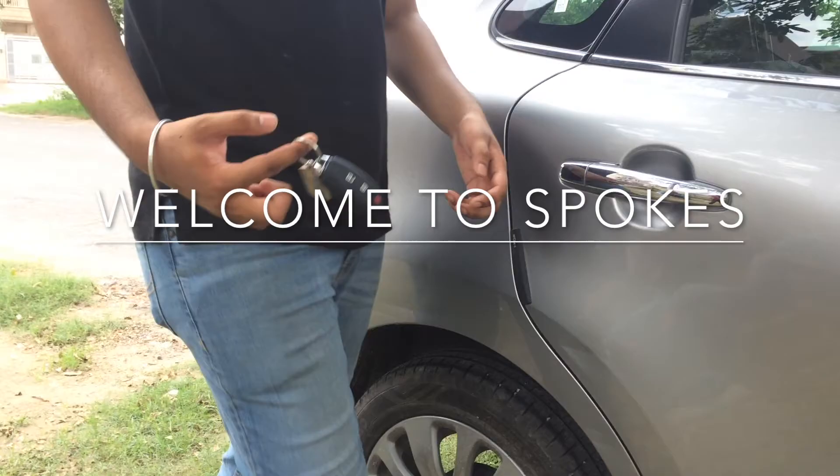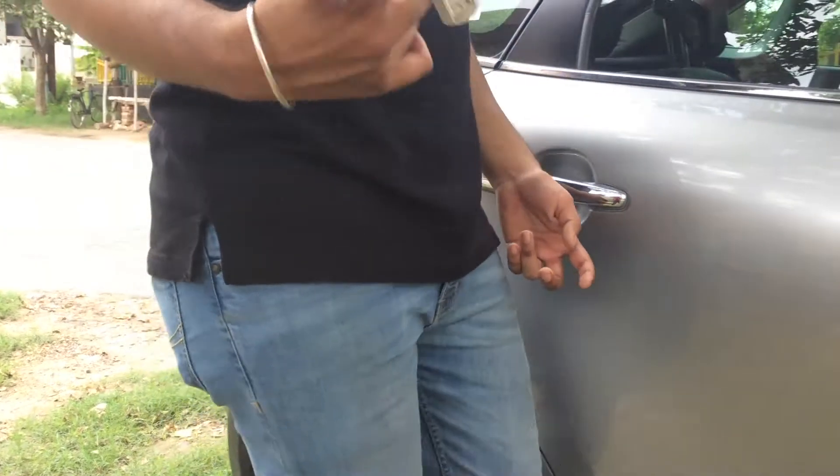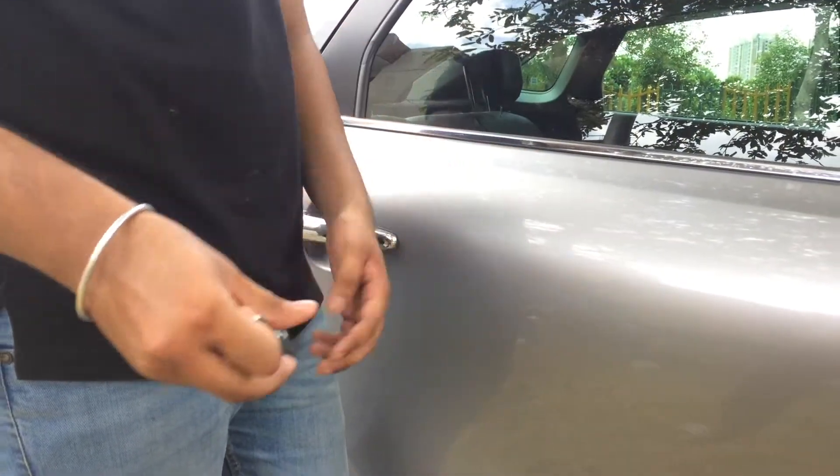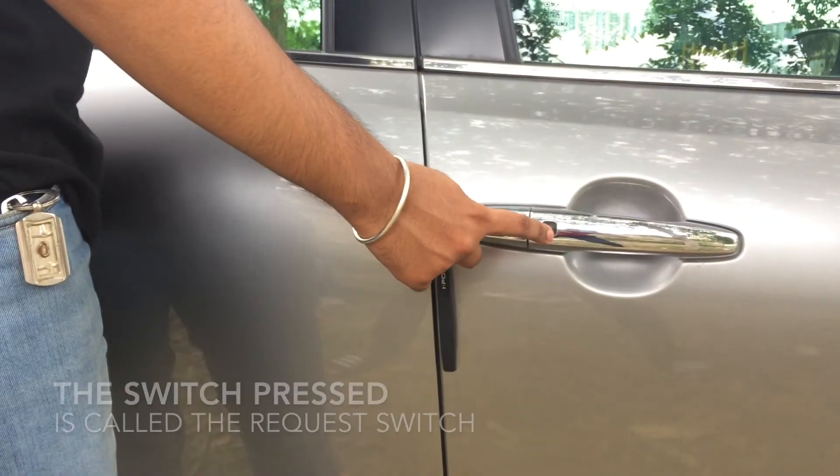Welcome to Spokespeople. Today we are going to discuss a quick tutorial on keyless unlocking and locking using the request switches. When the remote controller is within the operating range, you can lock or unlock the doors, including the tailgate.